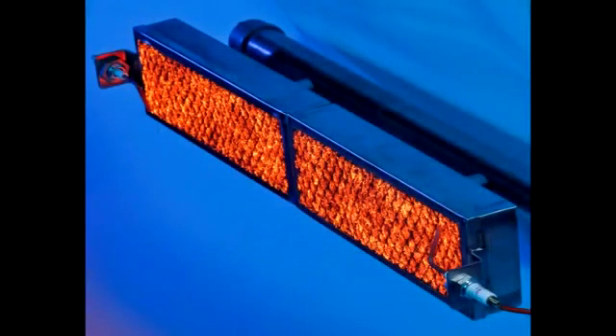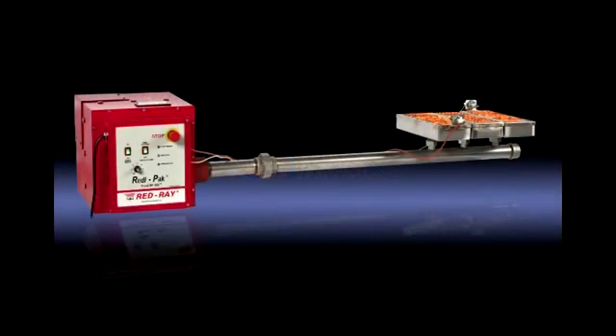Let ReadyPack put the power of pre-mix infrared burners to work for you.